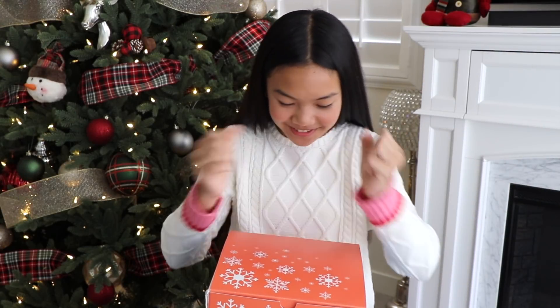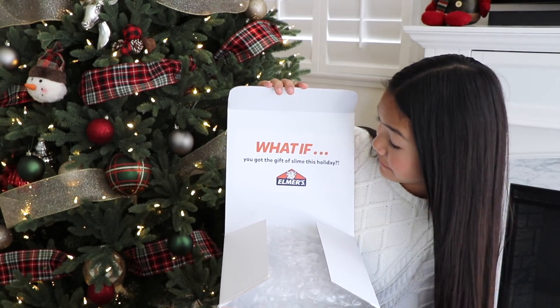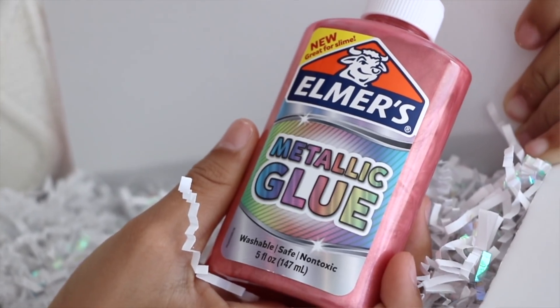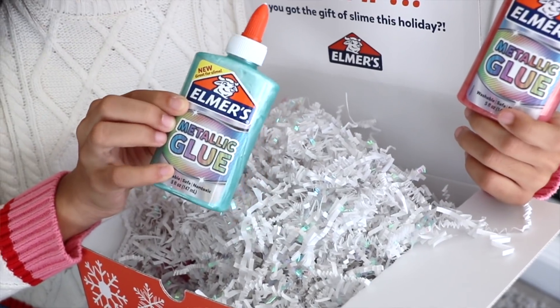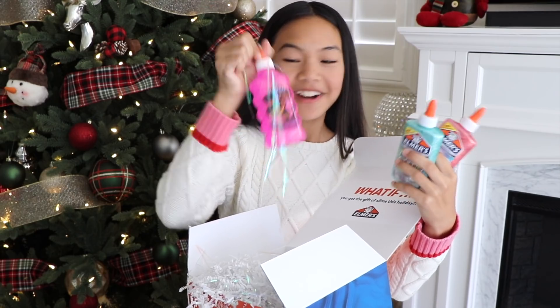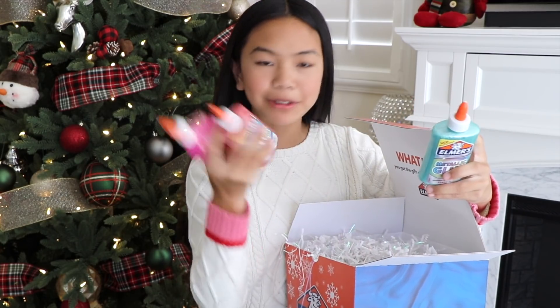All right, let's see what's in here. What if you got the gift of slime this holiday? Whoa, we have some pink metallic glue, blue metallic glue, glitter glue — my favorite type of glue — and it's pink. Wow, these are some awesome glue colors.